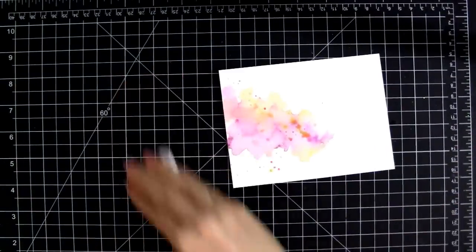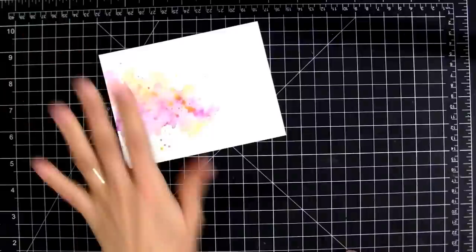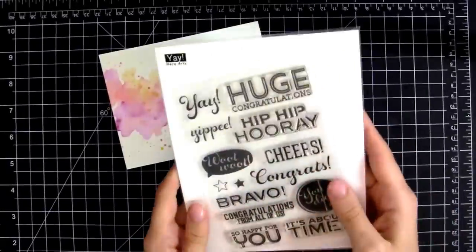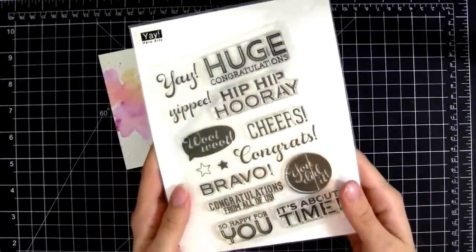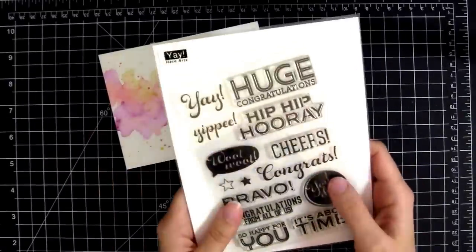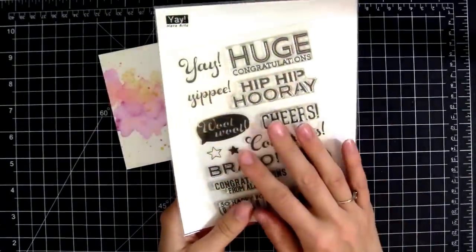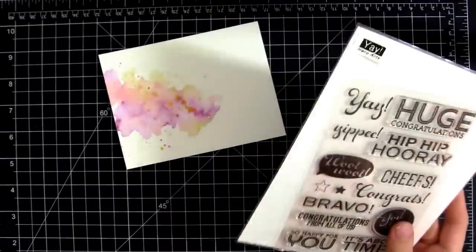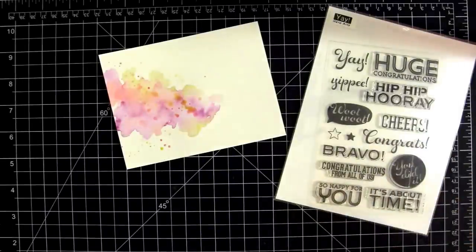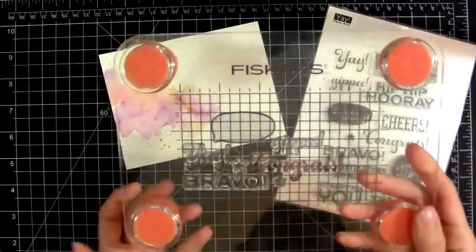While I let this dry I'm going to move on to the stamping. I'm using this awesome new Hero Arts set — I am just so drawn to the fonts and all the fun sentiments. This is just called 'Yay,' and I decided to do a little bit of a Jennifer McGuire technique and make a cluster of sentiments. I'll be using my Fiskars stamp press, and I laid out the design I wanted to see if I could get them all to fit.